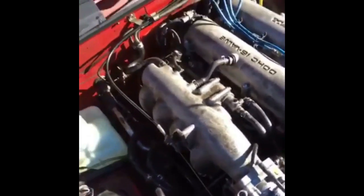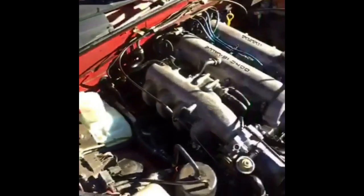All right everybody, I got a new one for you — I've never ever heard of this happening before. The alternator fell off my car. The bolt that acts as the tensioner for the alternator is completely missing, and the other one is completely stripped out. But there is a silver lining to this story.